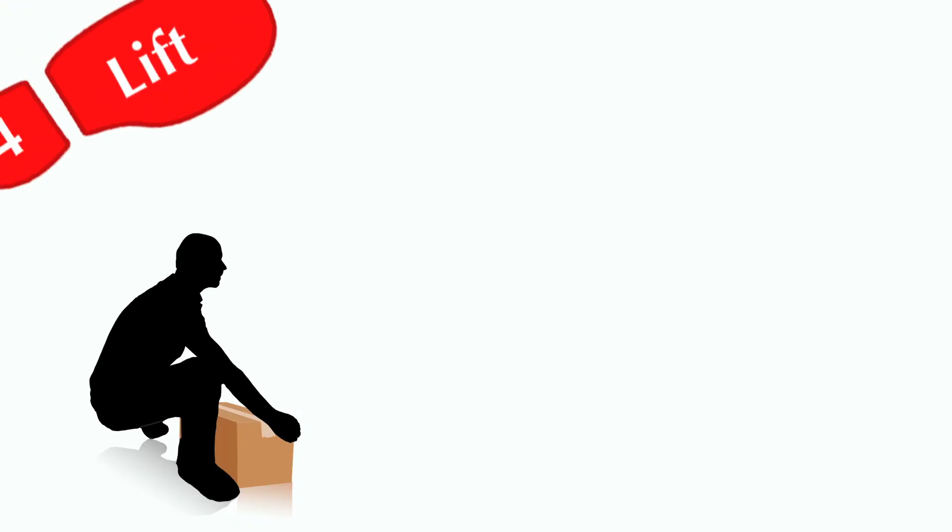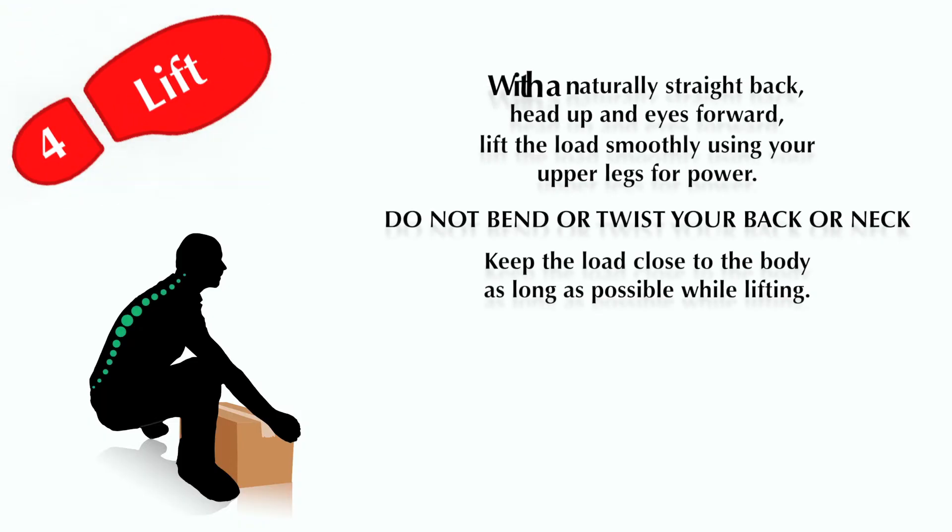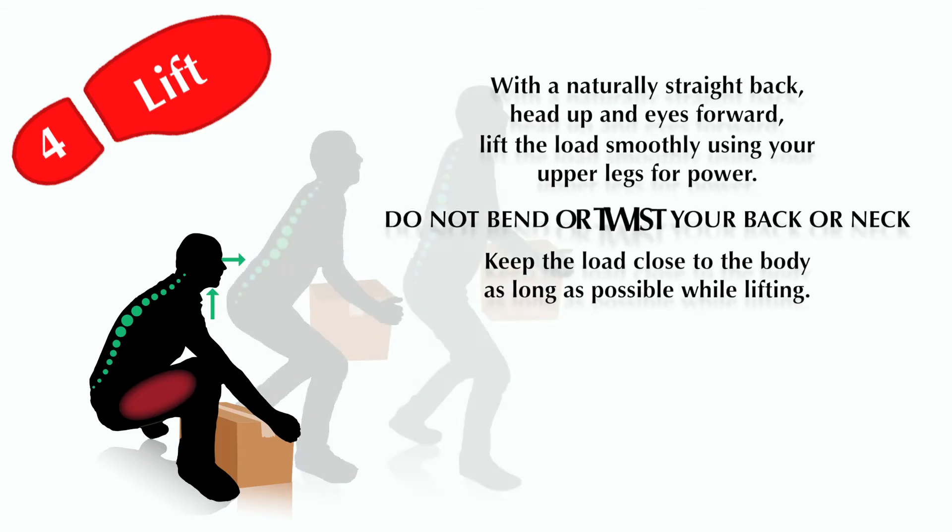Step 4: Lift. With a naturally straight back, head up and eyes forward, lift the load smoothly using your upper legs for power. Do not bend or twist your back or neck. Keep the load close to the body as long as possible while lifting.